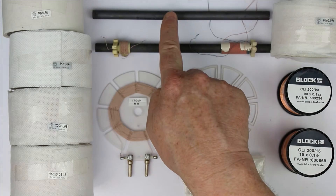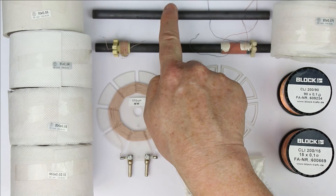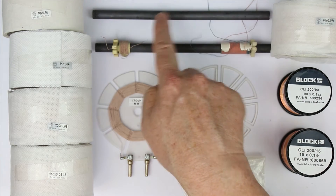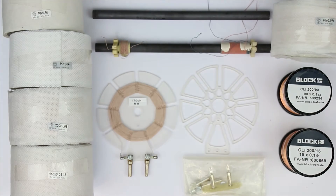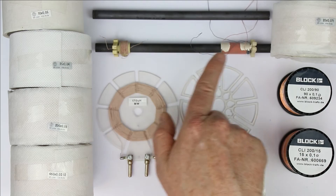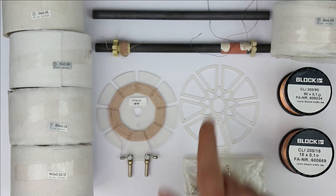Let's start with this separate ferrite rod. It has the de facto standard dimensions of 20 centimeter length and 10 millimeter diameter, but you can also get a fully set up medium wave and long wave ferrite rod antenna.